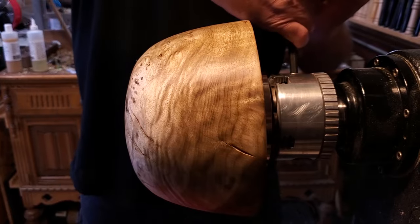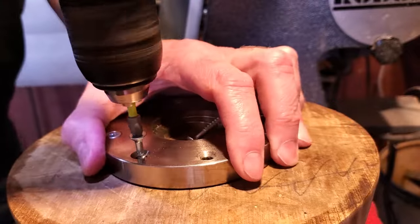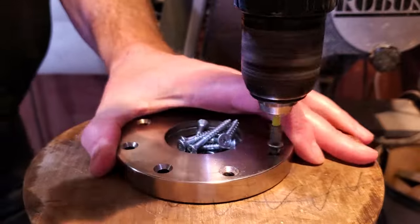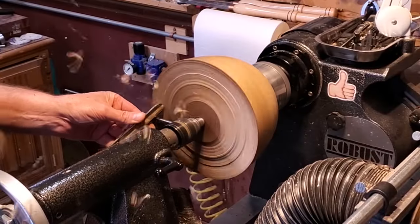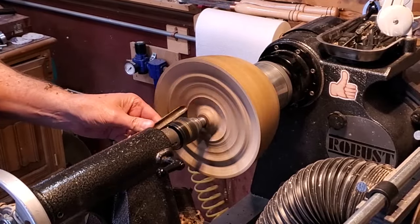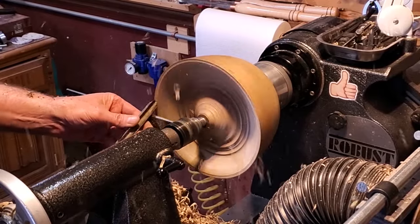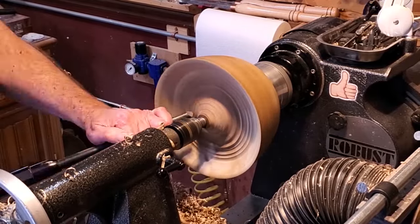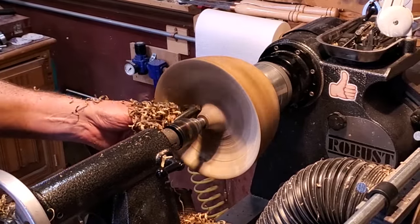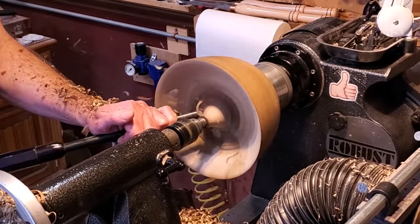I sanded that all the way up to 600, then took it out of the chuck and unscrewed the faceplate, flipped it around, and used that recess to mount it back on the lathe to start hollowing out the center. To hollow it out I brought the tailstock back out to support it a little bit. I got a little bit of it cleaned out before I pulled that away, using the bowl gouge to clean out as much as I could and reduce the weight a little bit before I pulled the tailstock away and finished it off.